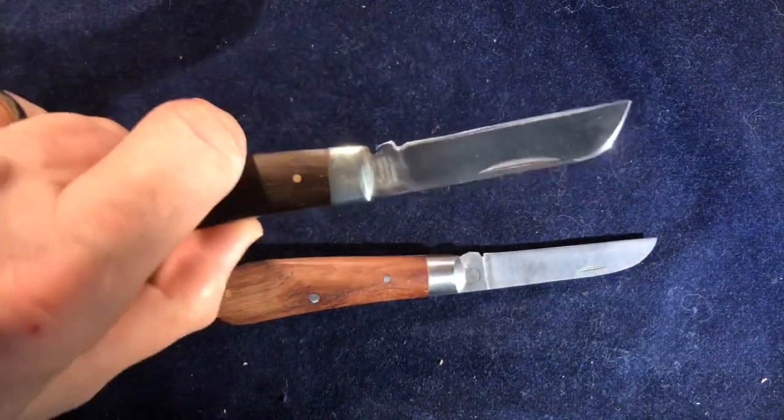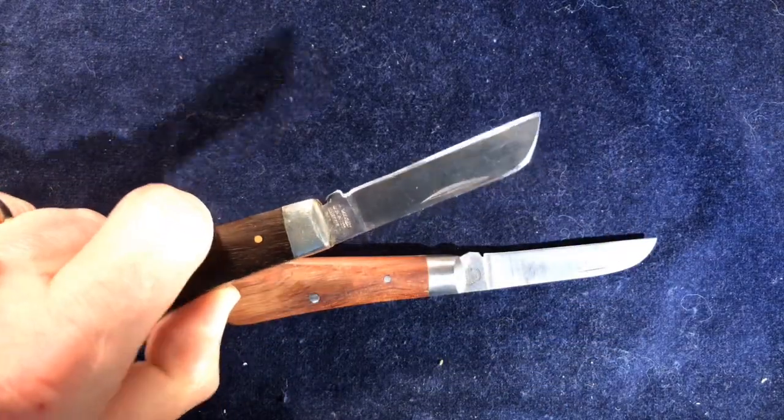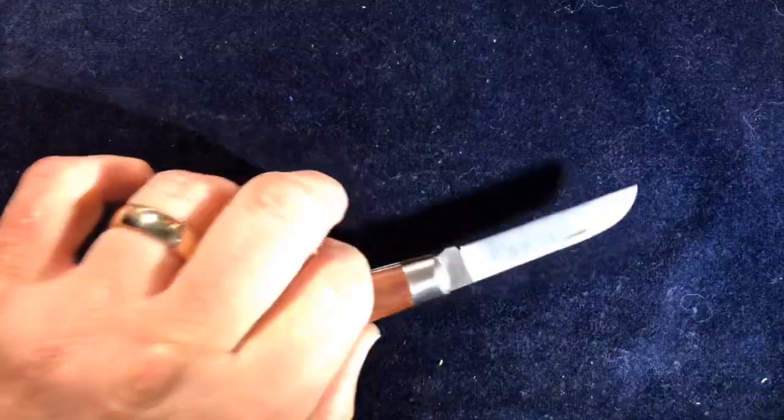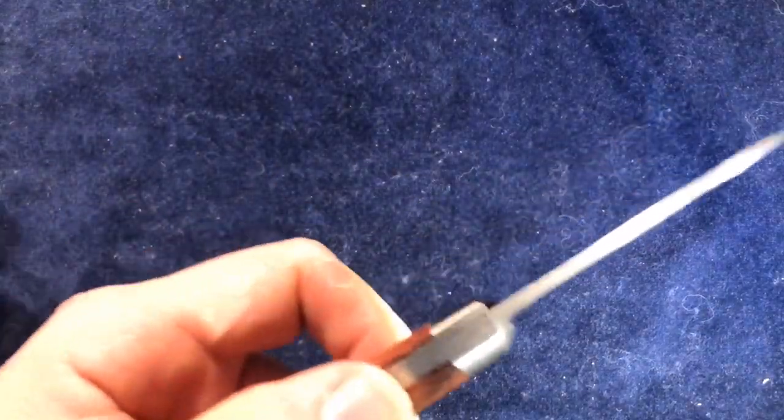Of course, these come blunt — you have to sharpen them — and this is C70 or something like that, carbon steel. Whereas this is stainless steel. But they're both hand finished in Sheffield, handmade in Sheffield.